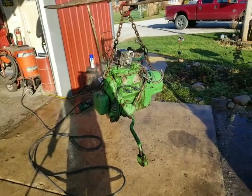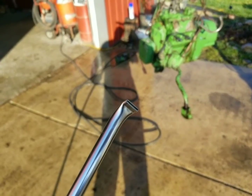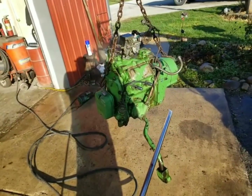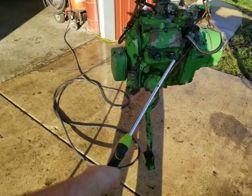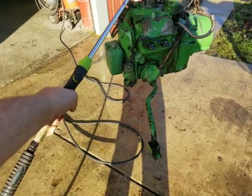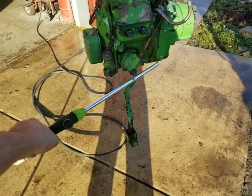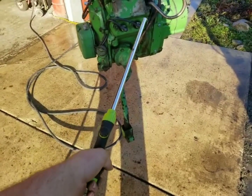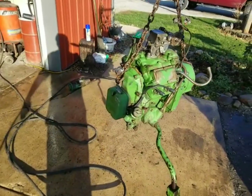We got her all washed off really good and clean. Now we're going to take an air blower — this air blower is actually for radiators, it's got a flat smash tip and this thing puts out some air — so we're going to blow the extra water off of it real quick and then we'll bring it back in. Drying it out real nice, then I'll bring it back in the shop.